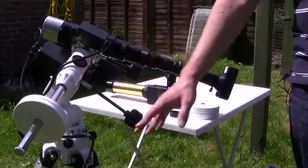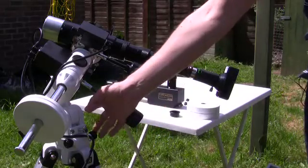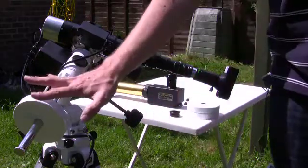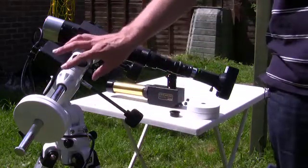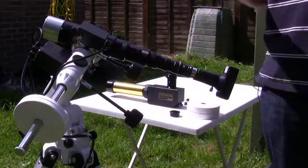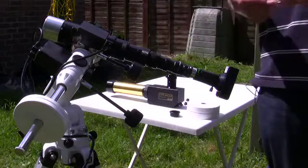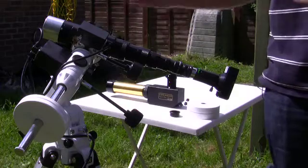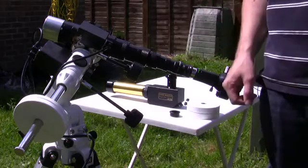We've got the telescope mount here — this is a Skywatcher NEQ3 mount aligned to north. We've also got it at the correct latitude angle; we're at 51 degrees here. It's also very important to correctly balance your telescopes as you do in the evening, because you don't want to do any damage to the gearing system of the mount, especially if it's a tracking mount. If you just have a standard tripod and something like a Coronado PST, which does have a tripod thread built into the base of it, as does the solar scope here, you can use that for casual observing of the sun and making notes and sketches if you're happy just to reposition it at any point.